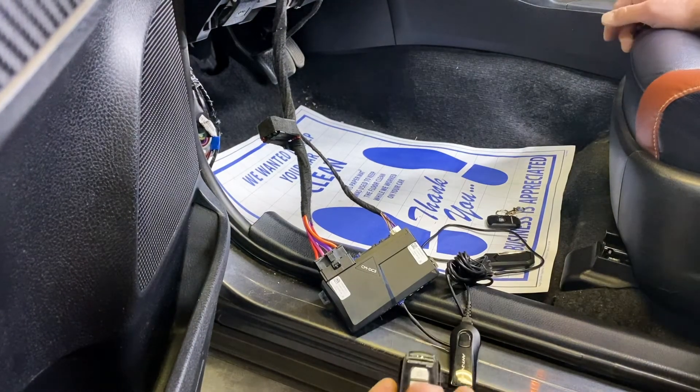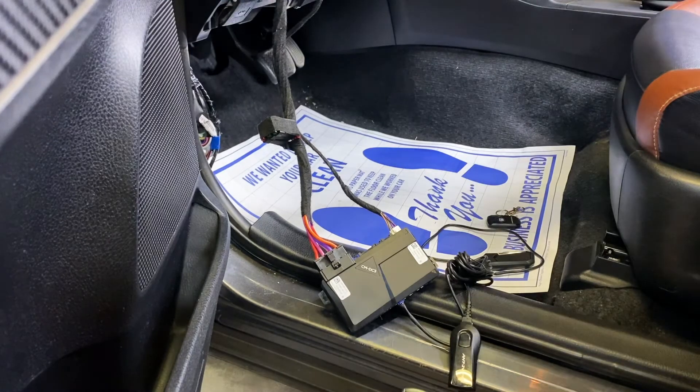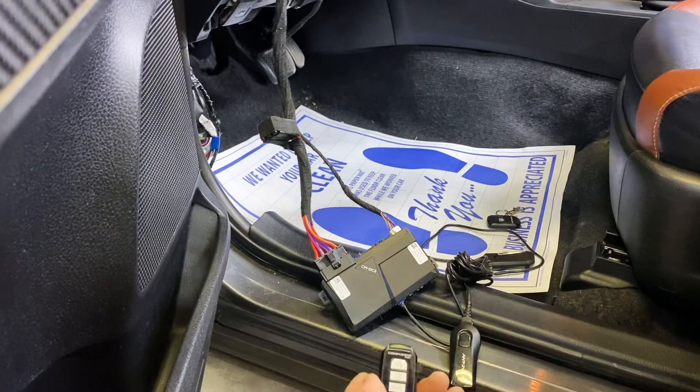The alternative programming method is our standard procedure, which is five ignition cycles. You're going to turn the ignition on five times, leaving it on on the fifth cycle.